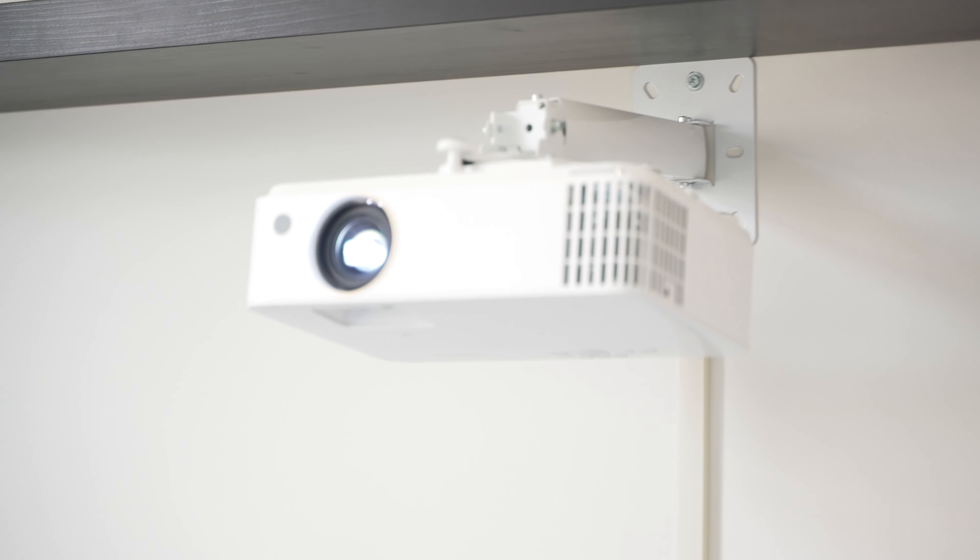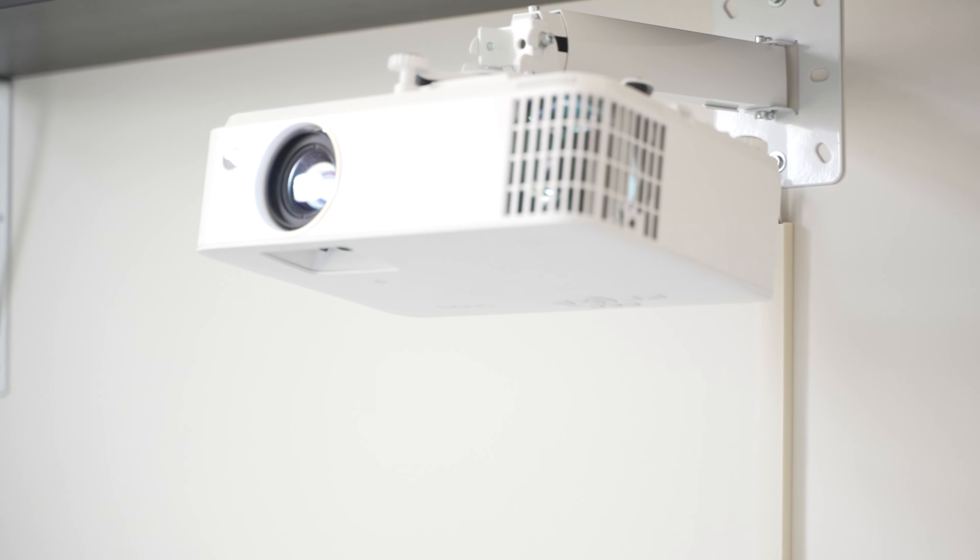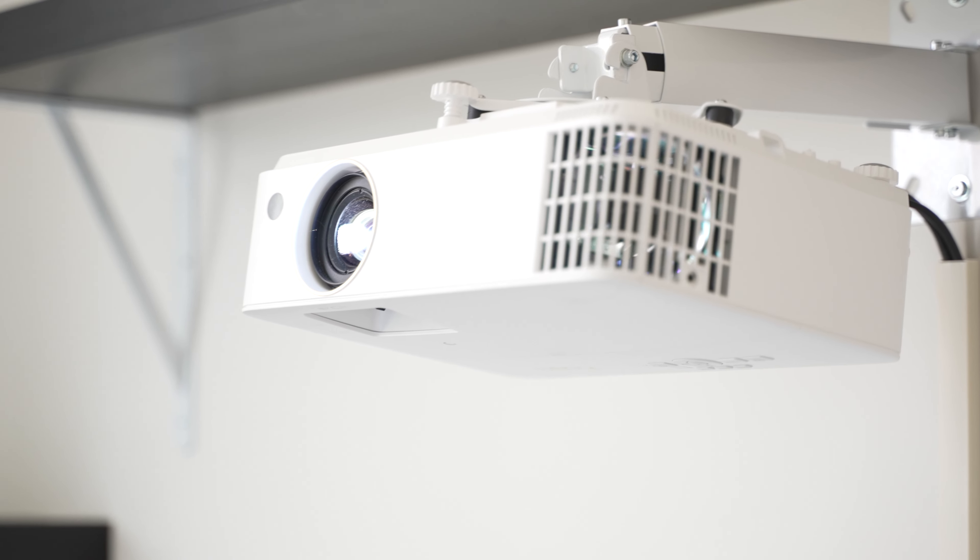Before the X3000i, I was using BenQ's TH685 for about a year and a half, which was about an average projector in most respects, but had 120Hz. This X3000i, on the other hand, is not average at all, and that includes its $2,000 price tag.